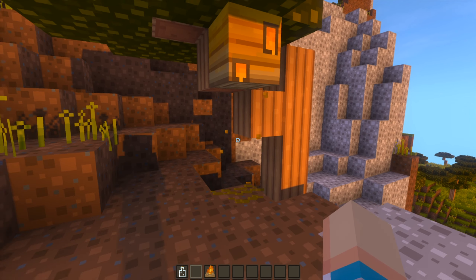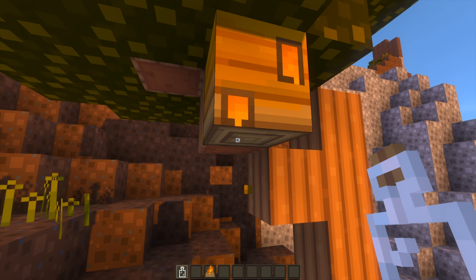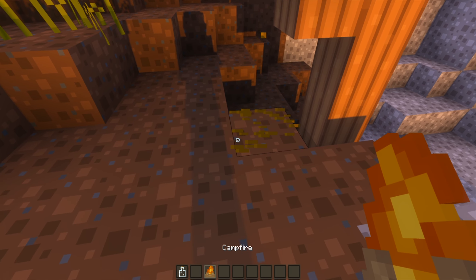All you have to do is take a glass bottle, walk up to a beehive that has honey dripping from it, and right-click on the beehive or bee nest — and then you'll have the honey. But without a campfire, you'll be chased by a bunch of angry bees that will try to sting you.